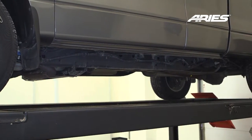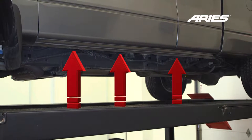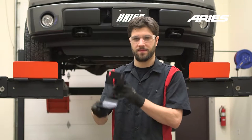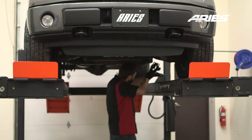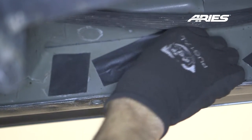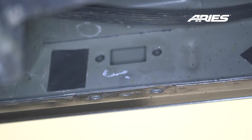Starting on the driver side, locate the three pinch-weld factory holes. For this installation, we will be using the front and rear mounting locations. The mounting brackets are universal and will fit both the driver and passenger sides. Starting at the front, remove the factory tape covering the mounting holes on the inner rocker panel and insert an 8mm clip nut onto each mounting point.